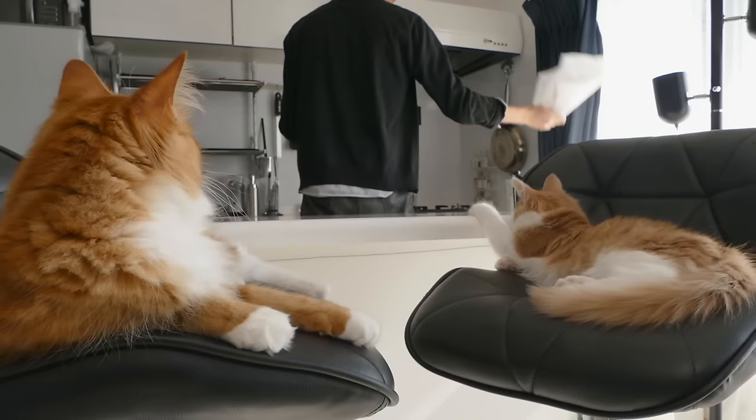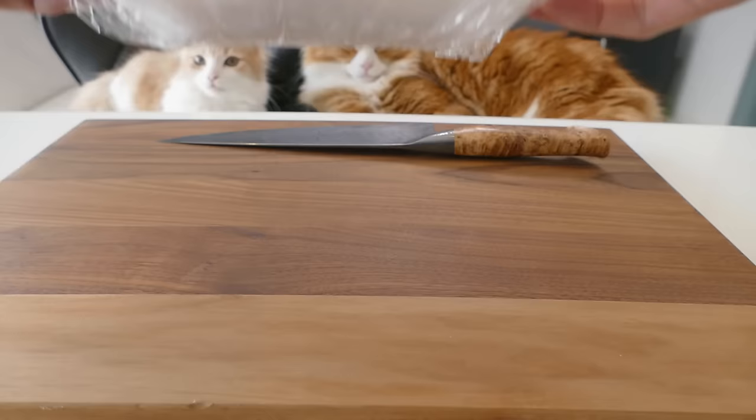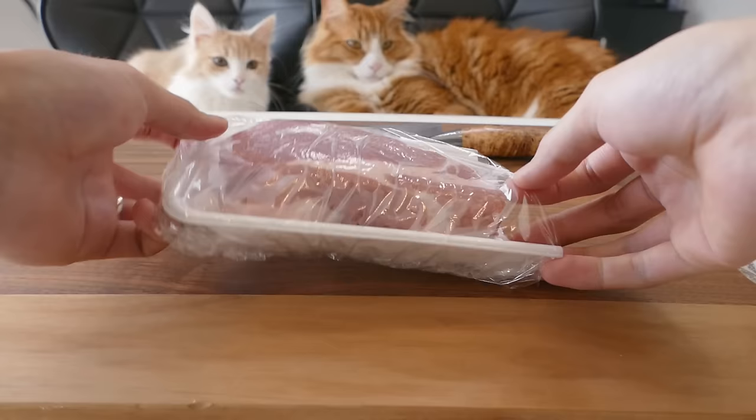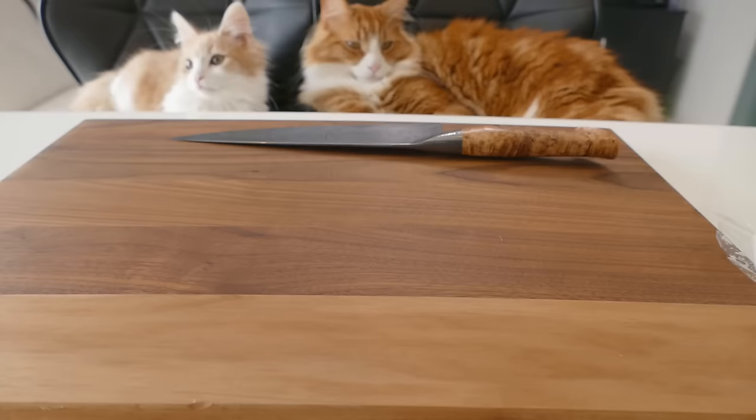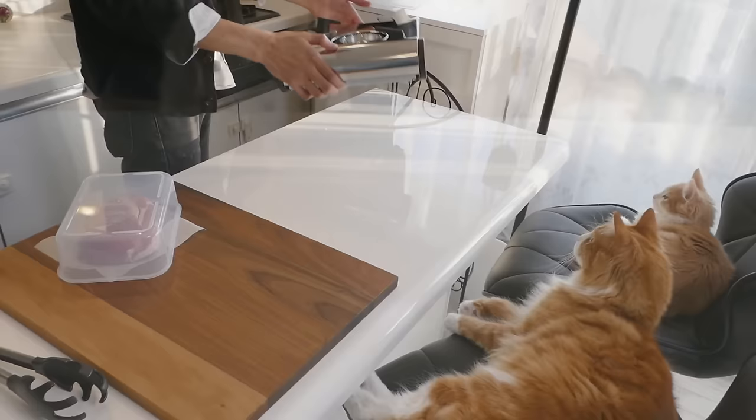Alright, let's start cooking. Let's make toppings first — I'm going to start with pork. Rub in salt to season, then slowly sear the outside of the pork.